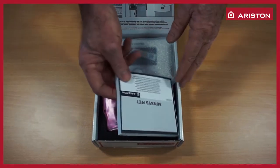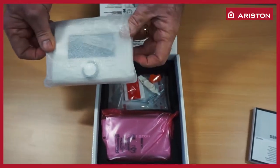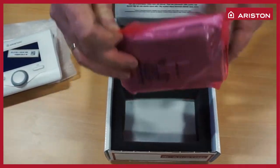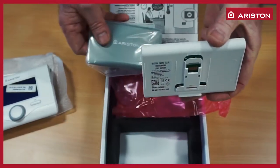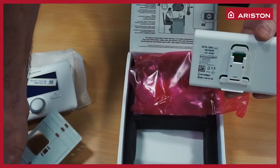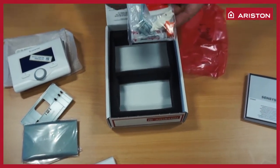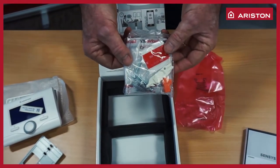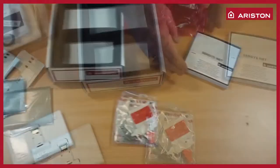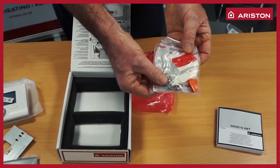Inside the box: instruction manual, the Sensys Net main gateway and cover plates, and also securing screws and self-adhesive stickers. Here is a multilingual manual. Securing screws.